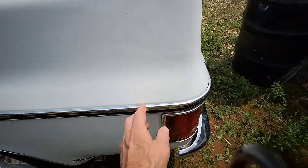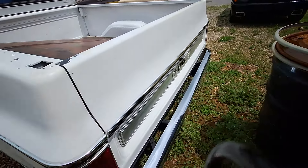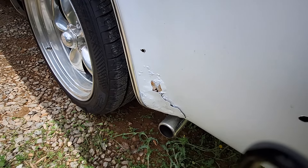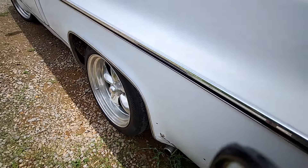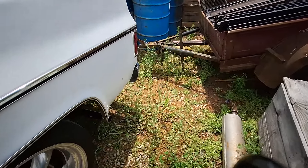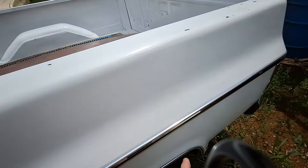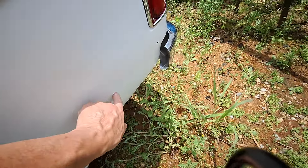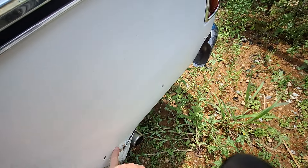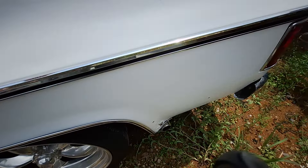We put all new trim on this — or Brian did. Brian put all new trim on this truck. But Tim's going to fix this spot here, and that'll be all the rust fixed on this truck. It'll be rust free — other than maybe surface rust or something, but that's the biggest issue. And I got that whole piece like I showed you. That trim is going to go in these holes — Brian's already drilled them out, ready to go. But Tim didn't want the trim on because he's going to be doing a lot of cutting and welding to fix this spot.